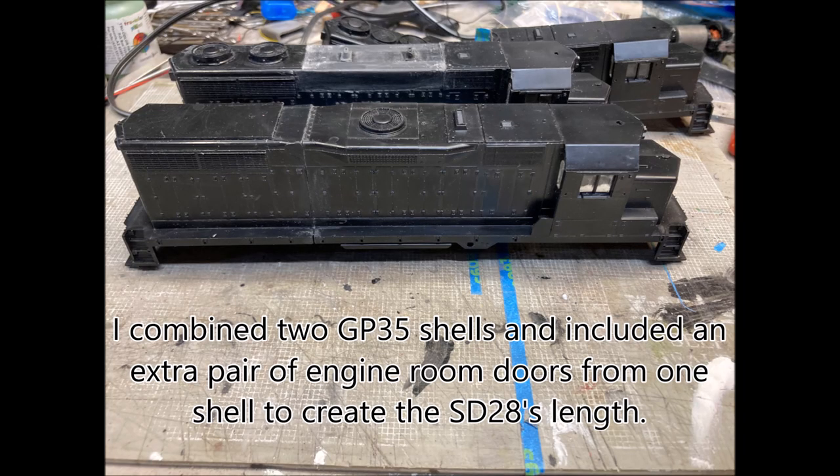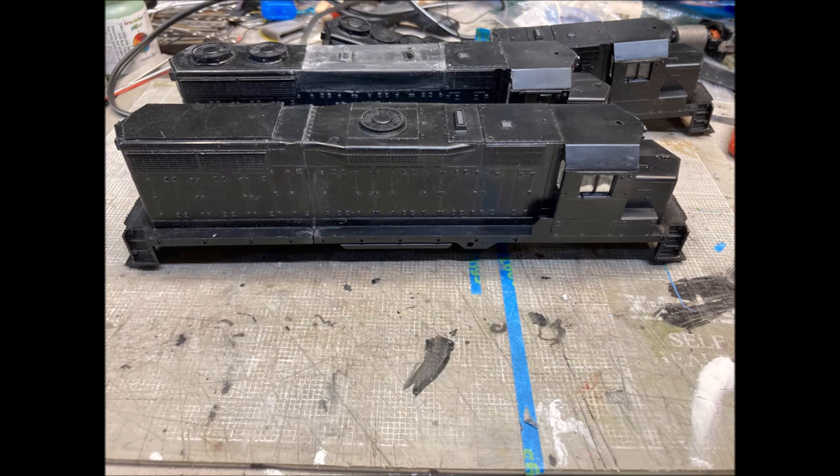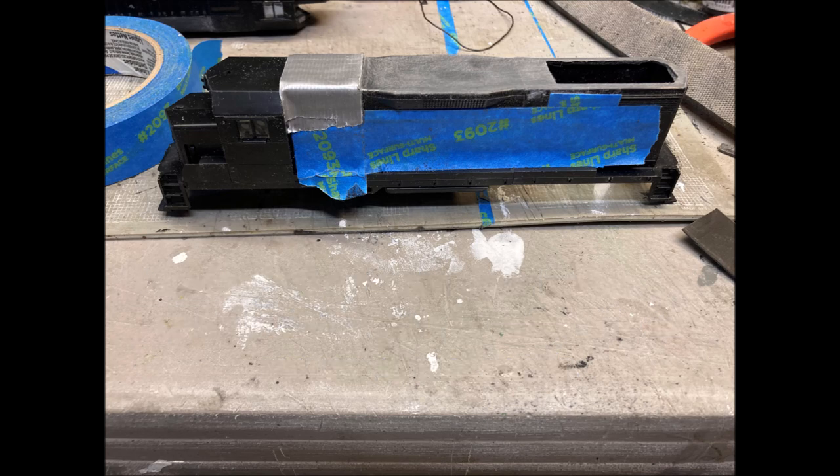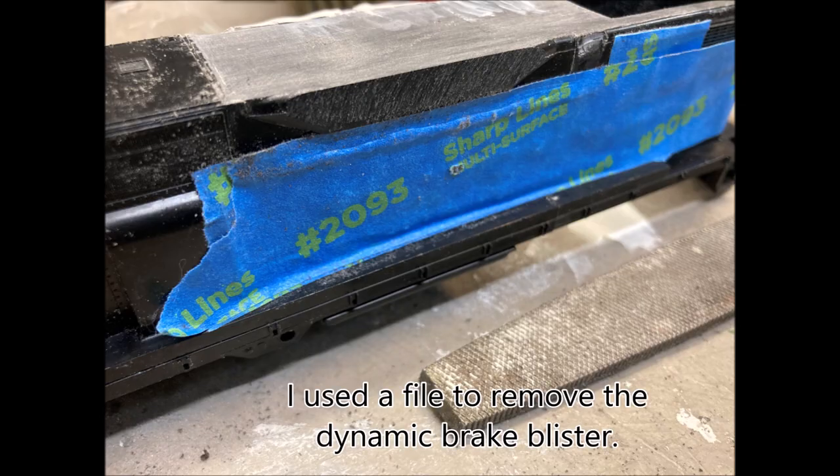I combined two GP35 shells to make my SD28. I used an extra set of engine room doors to make the additional length. The ICG SD28s did not have dynamic brake. Fortunately the Athearn shell is quite thick and the rooftop details and dynamic brake can just be filed off.